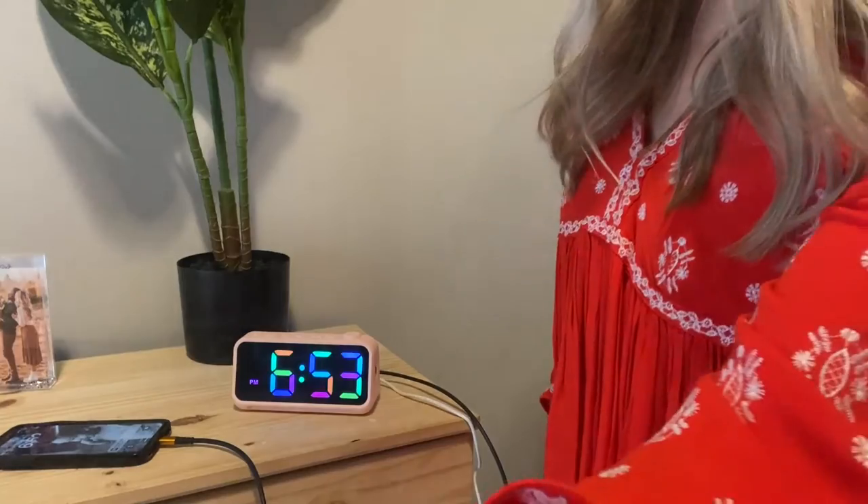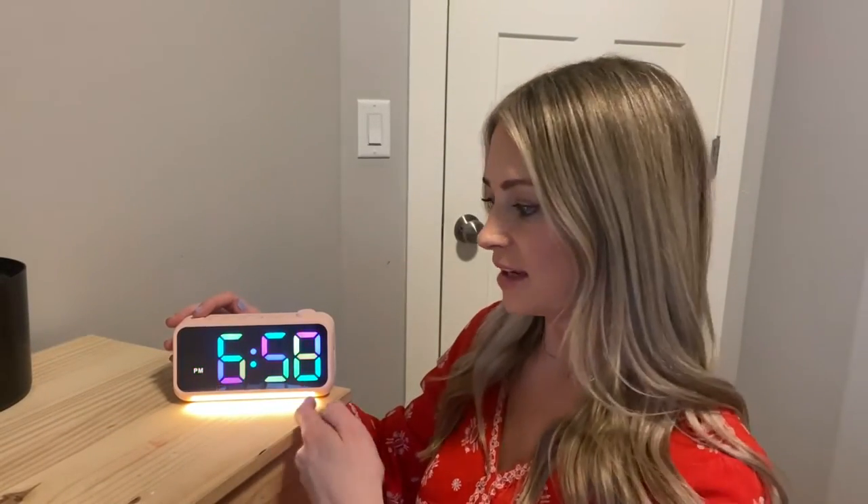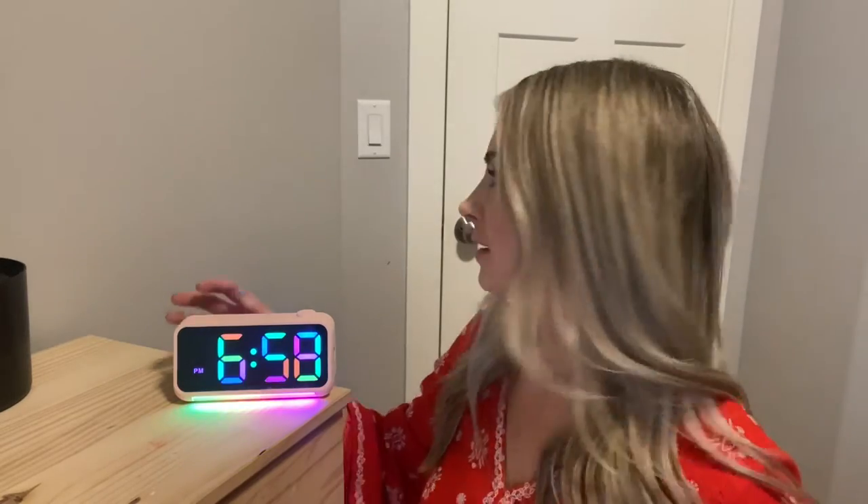Such a cute clock. Here's the nightlight that just shines at the bottom. There are a few solid colors and then there's the multi-color, which we really like. Here's what it looks like with the lights off — looks really cool.